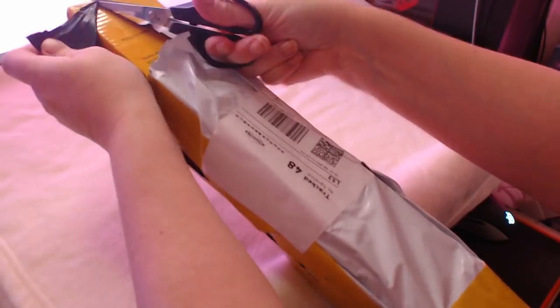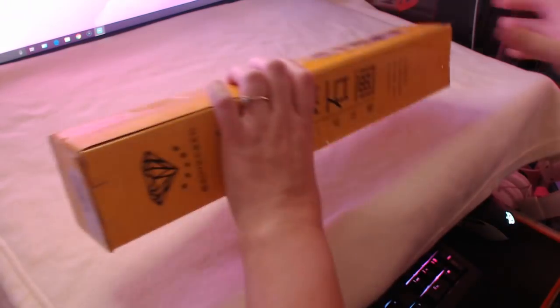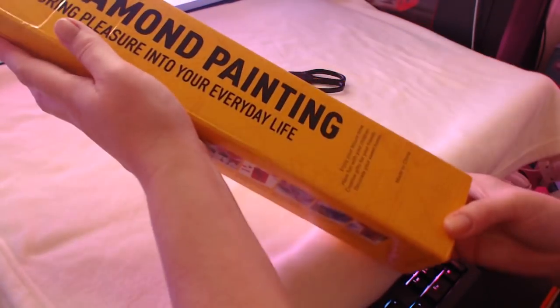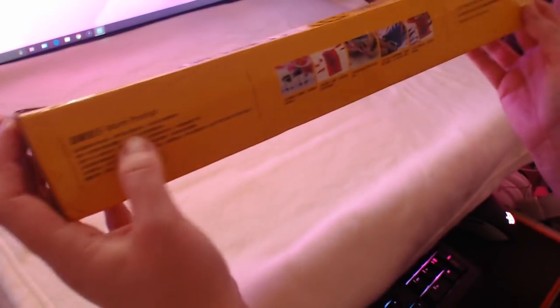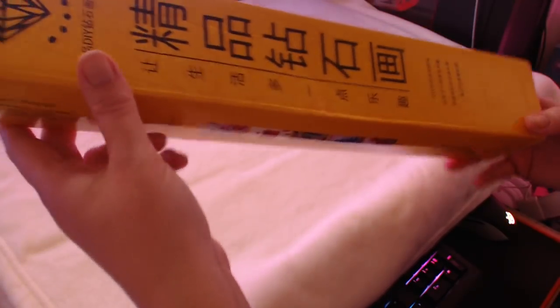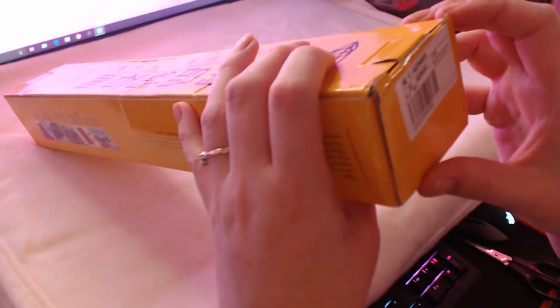It's in the standard typical Mian box - they haven't changed their style of packaging, which is this yellow-style box. It's in very good condition. 'Diamond painting - bring pleasure into your everyday life, enjoy your leisure time, have fun with your children, creative gifts for your friends, decorate your sweet home, made in China.' There's a warm prompt section but I have no idea what it says because it's in Chinese.